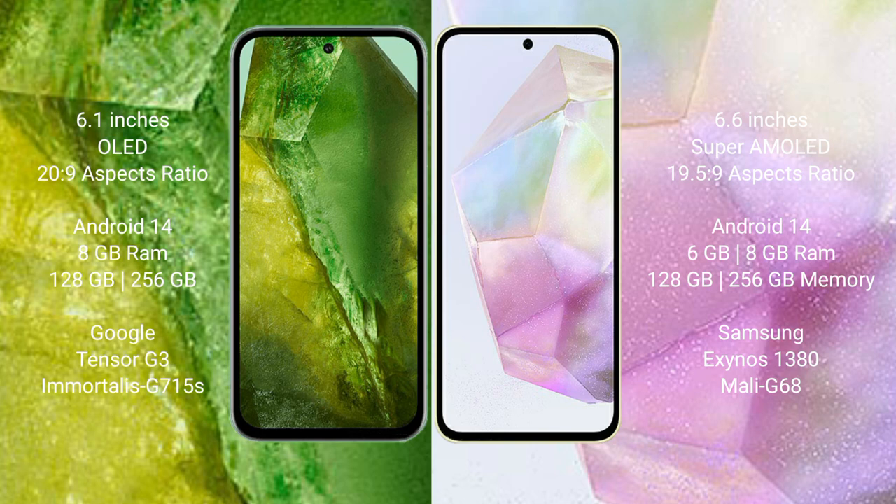Google Pixel 8a comes with 8GB RAM and 128GB or 256GB internal storage, with a Google Tensor G3 processor. Samsung Galaxy A35 comes with 6GB, 8GB, or 12GB RAM and 128GB or 256GB internal storage, with an Exynos 1380 processor and Mali-G68 GPU.